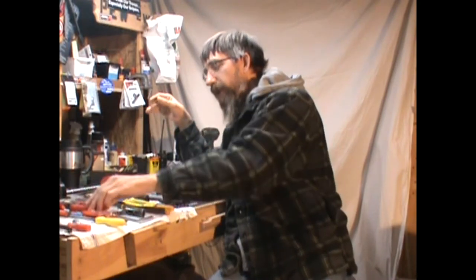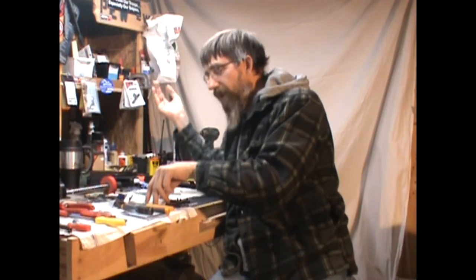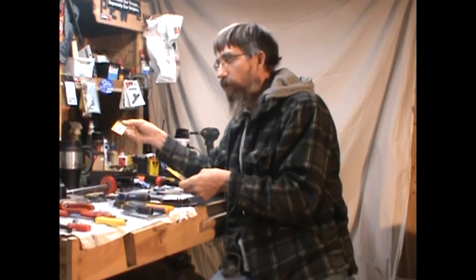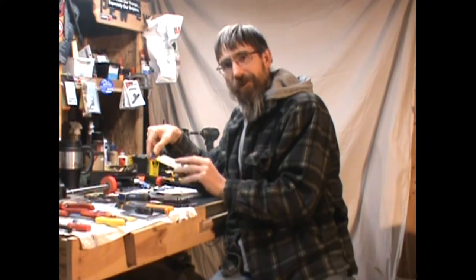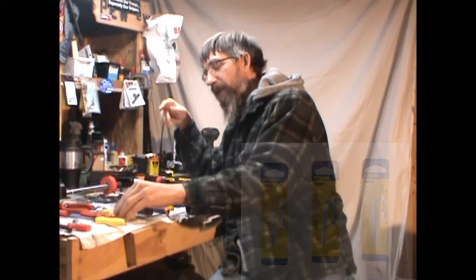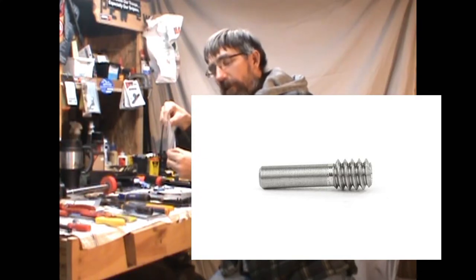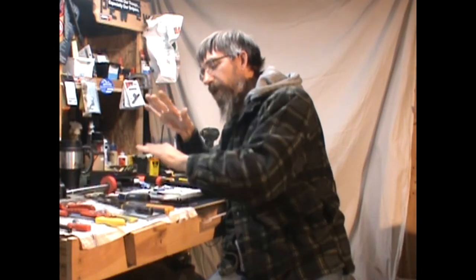I did a little more digging and research — how special are these set screws, really? I have a tap and die set. I researched Aero's — they use 4-40 thread, available at the local hardware store. I looked at Little Crow Gunworks — they use 6-32 for the particular one I picked up. That led me to purchase some bulk 6-32 catch threads to give it a try with a tap and die. I'll let you know how that goes.